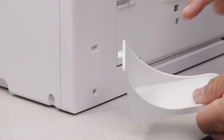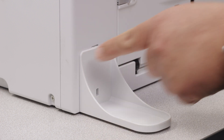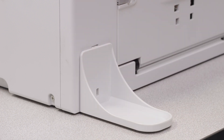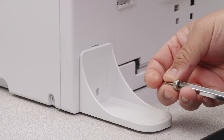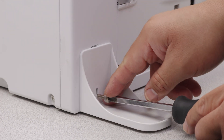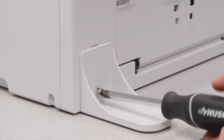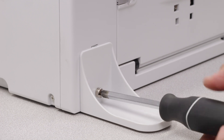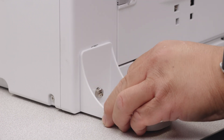Alright, so the first thing we're going to do is take our anti-toppling stand here. You're going to insert the top tab like so, then grab the included screw and screw it in place. It doesn't have to be super tight — just a little snug so that it doesn't go anywhere.